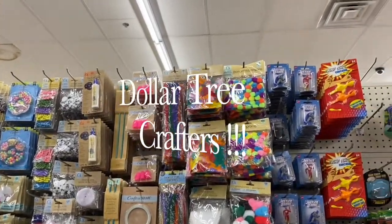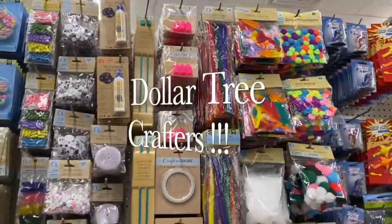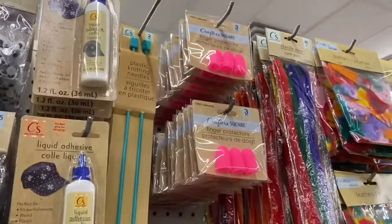Hi everyone, here we are at the Dollar Tree and I thought I'd show you the crafter section. I'm in a different location, let's see what they have.